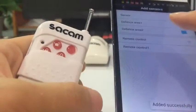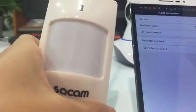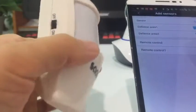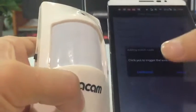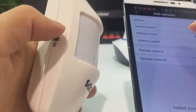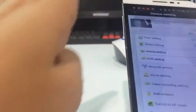Now we add this PIR detector. First we switch off the PIR detector, then we click 'Add'. When we click 'Confirm' we switch it on. Switch on — ready.